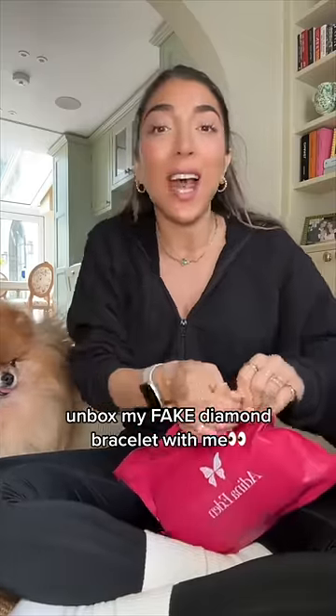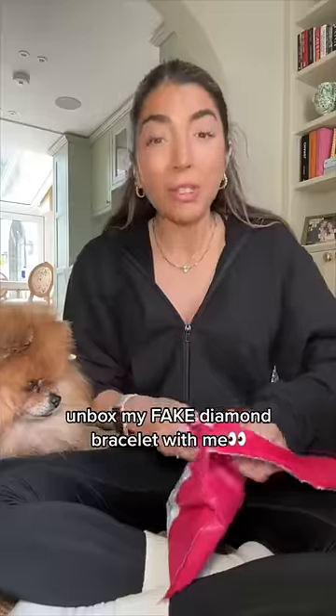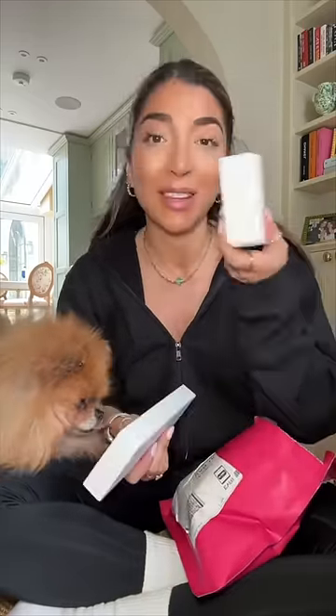I want a fake diamond bracelet because I never wear my real one, so I want to get like the fake version of it. This came up on an Instagram ad. Let's see if it looks like what my real one looks like — maybe I'll wear it more because I just get kind of scared to wear it.